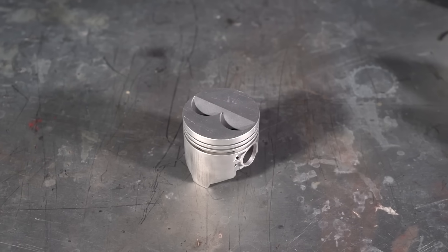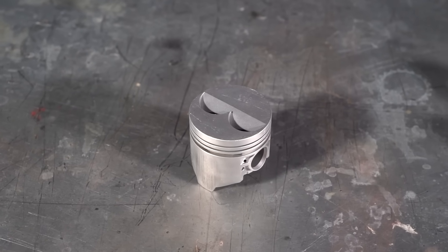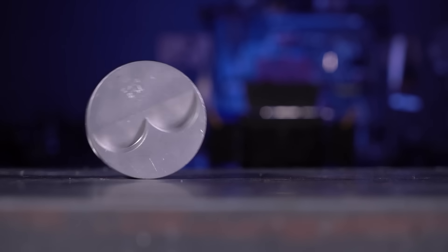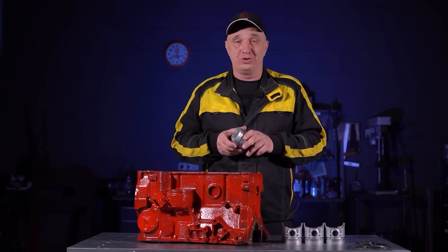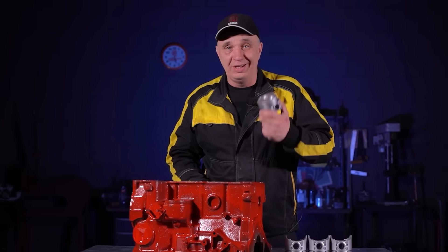If we try that with a piston like this, the cylinders and the pistons have different thermal expansion rates, with the pistons being made from aluminum and the engine block out of iron. And so that can easily result in the engine seizing.